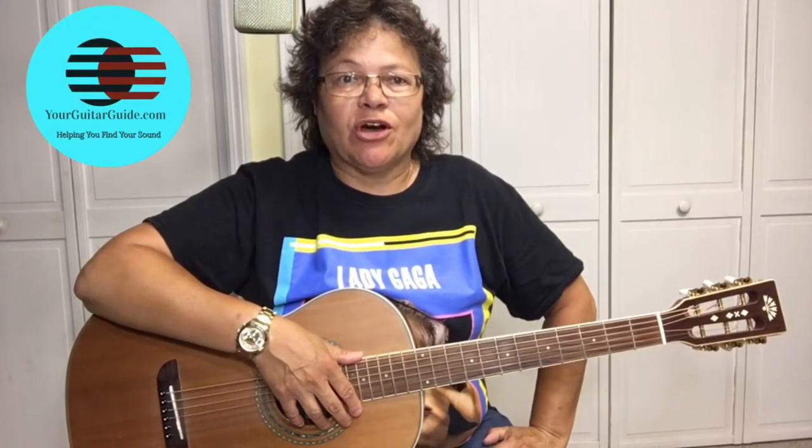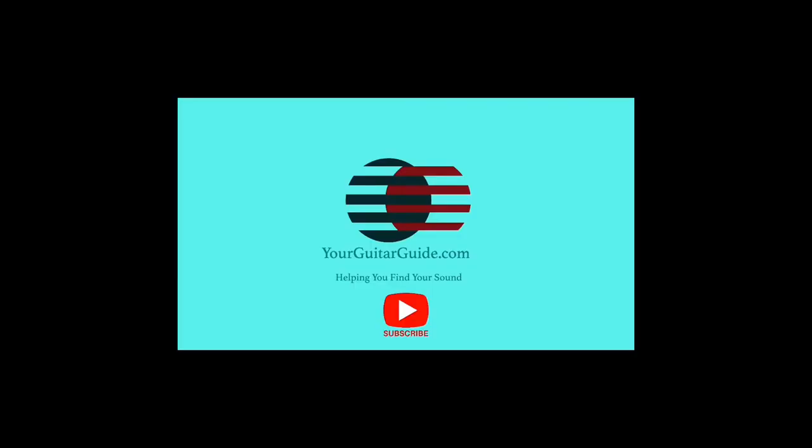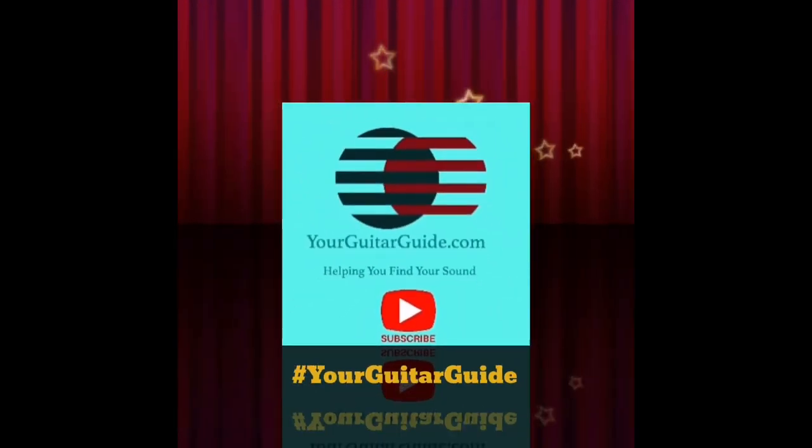If you wanted to learn how to play Sweet Home Chicago, Eric Clapton style, well that's coming up! Hey, it's Sharon, Your Guitar Guide, helping you find your sound.